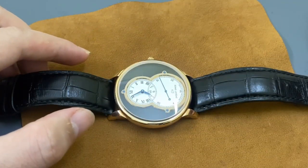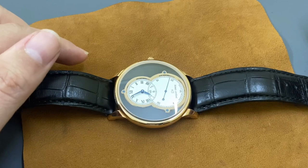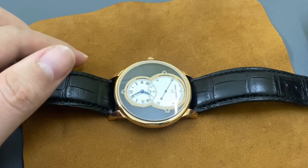Xin chào anh em, chào mừng các bạn đã quay trở lại với chuyên mục review và bán hàng của Watch Việt Nam. Trong ngày hôm nay thì mình sẽ giới thiệu đến cho các bạn một chiếc đồng hồ siêu phẩm đến từ nhãn hiệu đồng hồ Jaquet Droz.